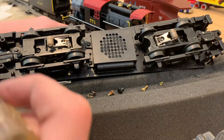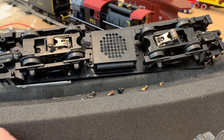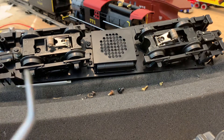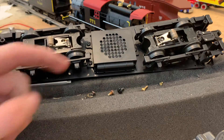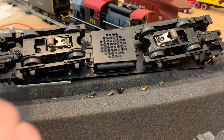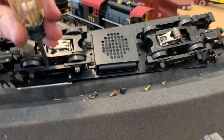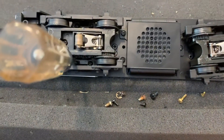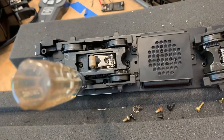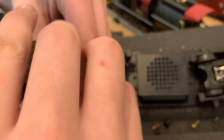If you are new to the hobby, what you'll need is a Phillips head screwdriver, tweezers — and yes, this engine does actually have its original traction tires from when I bought it — and a flathead screwdriver. To do this, we're going to start by unscrewing the chassis.